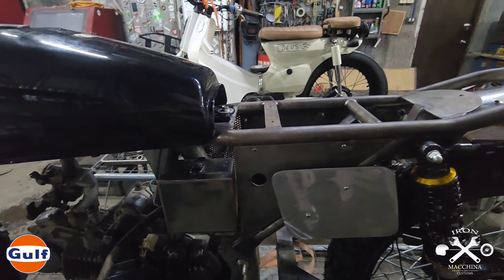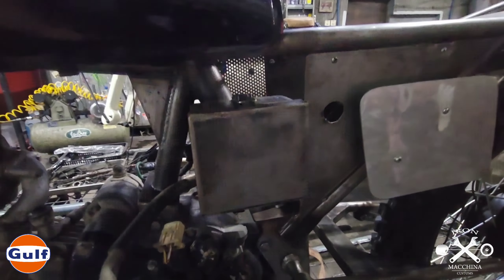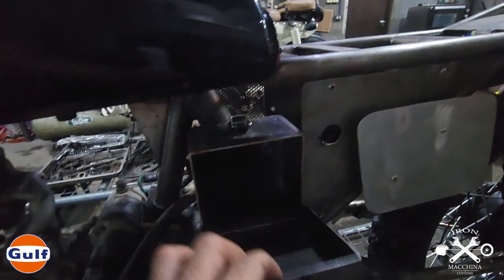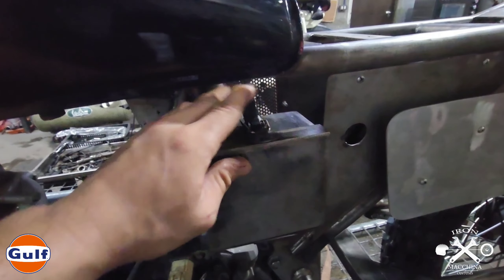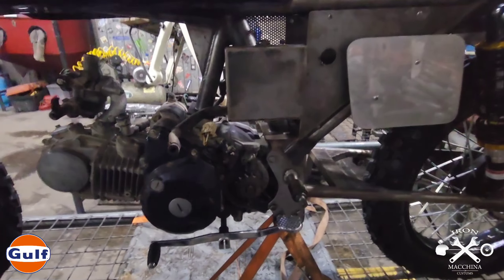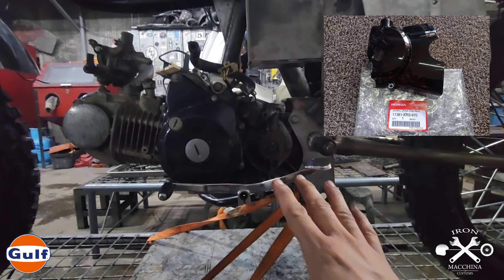Mapapansin nyo nakamount na yung mga electrical natin. Nakaayos na yung mga electrical natin para medyo maganda na yung position once na i-rewire na natin sya. Kasi yung wiring natin dito basically gagawa tayo from scratch, para mas ma-monitor natin kung gaano kadaming wire yung papasok at ma-minimize natin yung dami ng wires - yung mga essential wires na ikakabit natin. So ito yung battery box natin - customized din sya, handmade lahat yan.